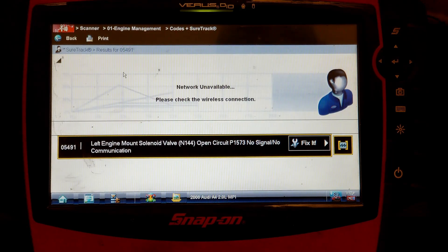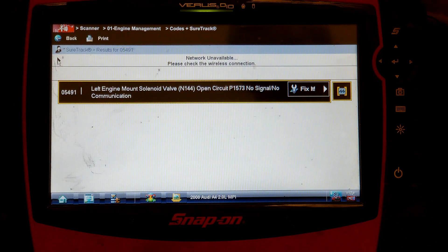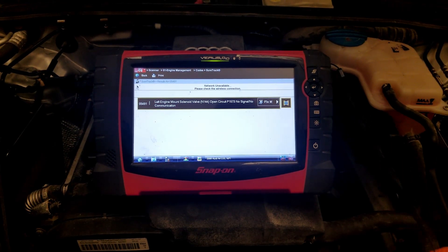Only the P1573 for the engine mount code came back on, but that we don't worry about for now. All the other codes didn't come back — they were all related to the Boost Pressure Regulation Control Range Not Reached code. Problem fixed.